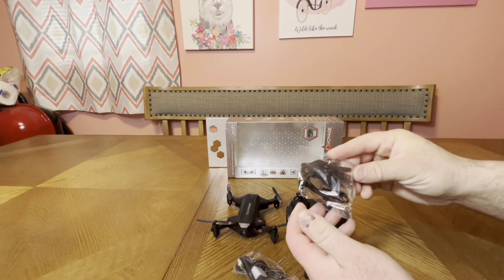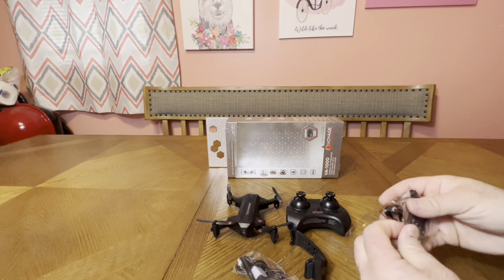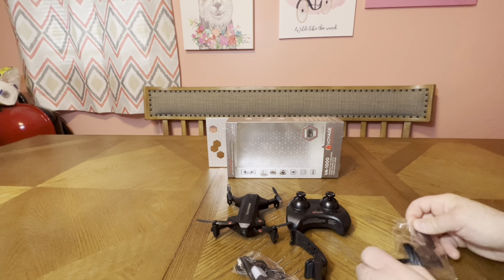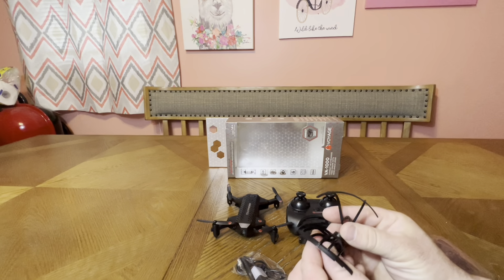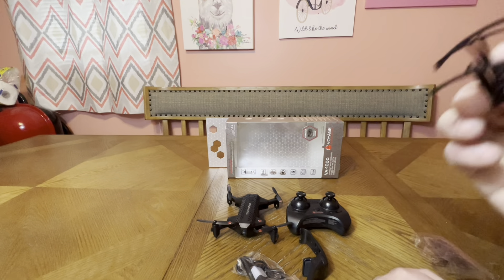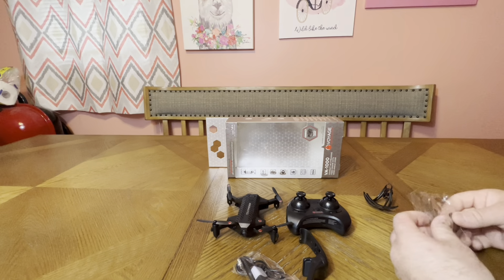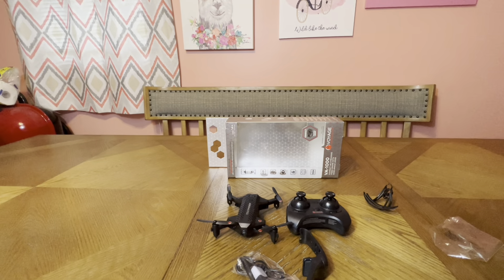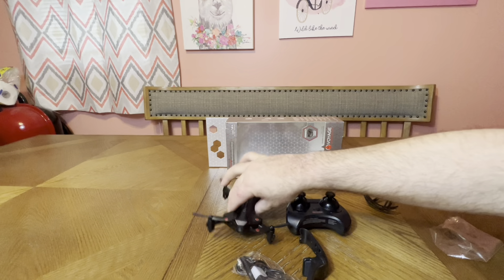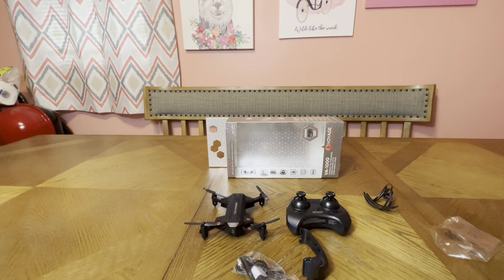You get quite a bit of accessories — it's really snug in the box. Starting with this bag: the first thing you'll notice is these little prop guards. I don't recall guards with the other one. You get four motor guards — that's what makes it good for indoor use. You also get four replacement blades. These just pop on with force, no screws needed.